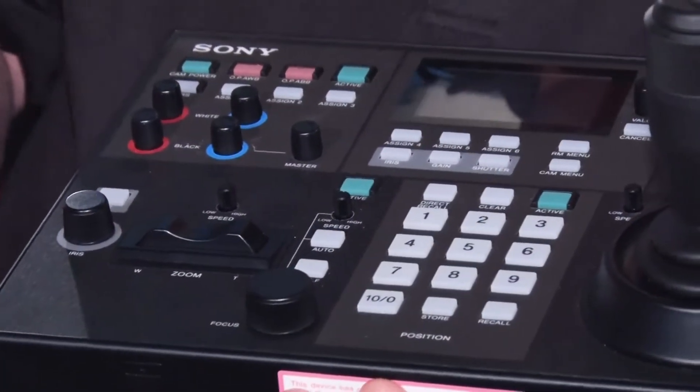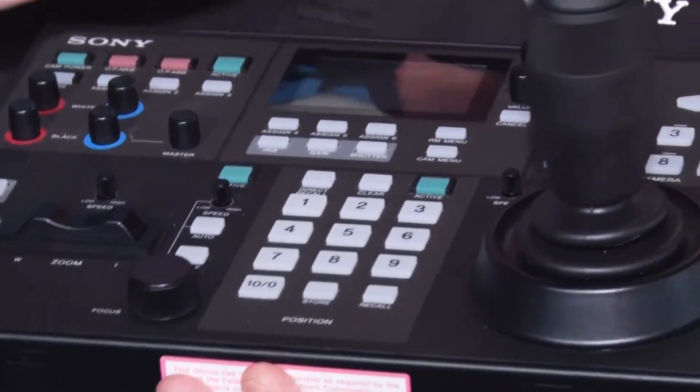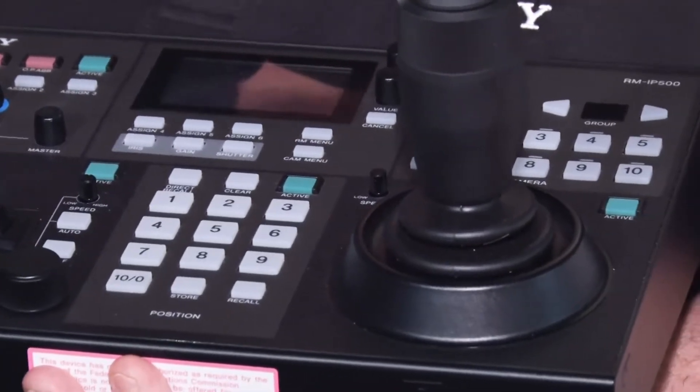So you're talking about the controls, but how many cameras can be controlled through the RMi P itself? We can have up to 10 groups of 10 cameras, so that would be 100 cameras via IP. And how many controllers can be on the same network? You can actually have up to five. It's about the same number as we have on the RMi P10. But the advantage of doing VISCA over IP is you can actually have multiple controllers. With the serial controllers, you can only have one controller on that daisy chain string of cameras.